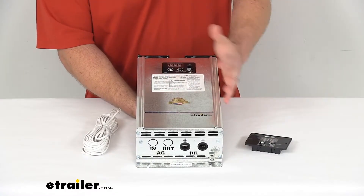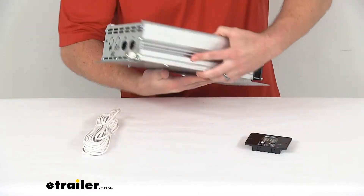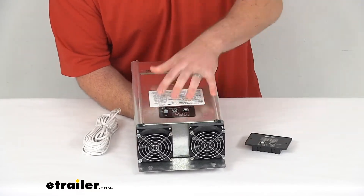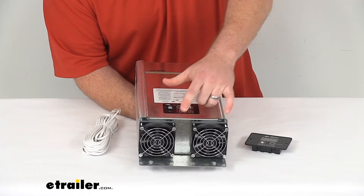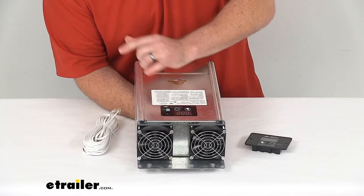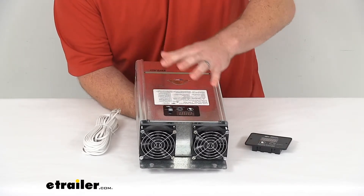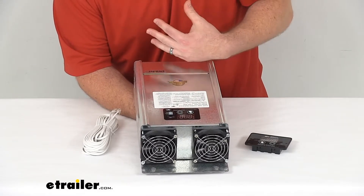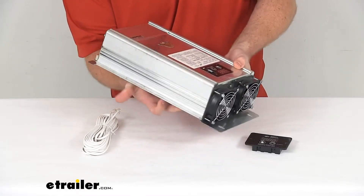This does have several other safety devices included. You can see on the backside here we have these fans that are going to help prevent the unit from overheating. These are thermally controlled so that the hotter the unit gets, the faster those fans will operate to make sure it's never going to overheat.